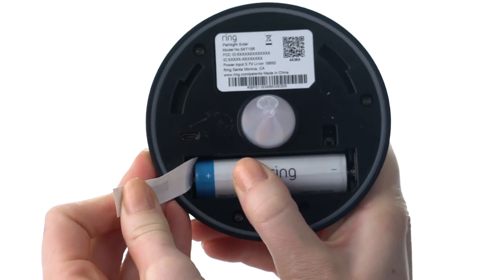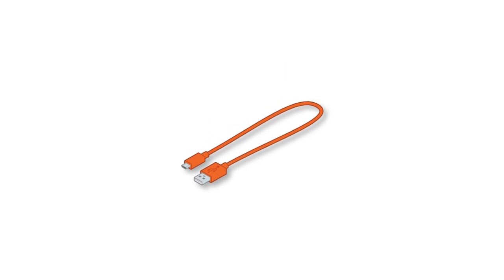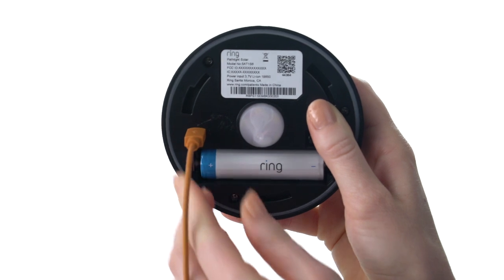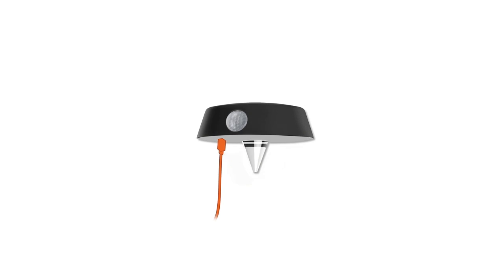Now it's time to charge your Solar Pathlight. Plug the provided micro USB cable into a USB power supply, then plug the USB cable into your Pathlight. Your Pathlight will turn on and off while charging. When it's fully charged, the light will glow continuously.